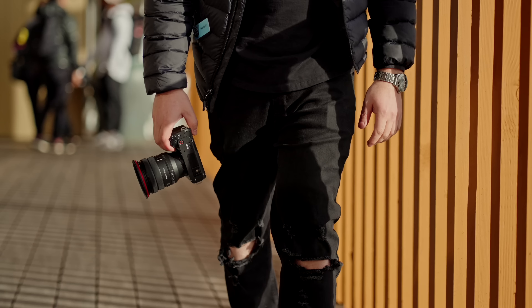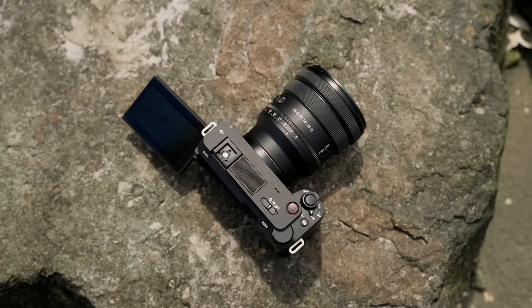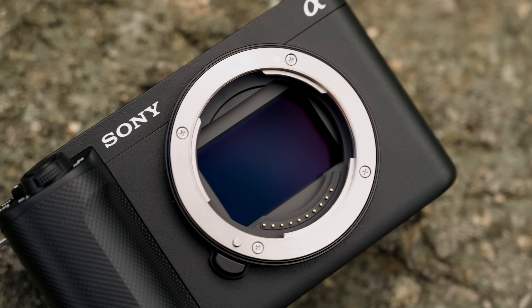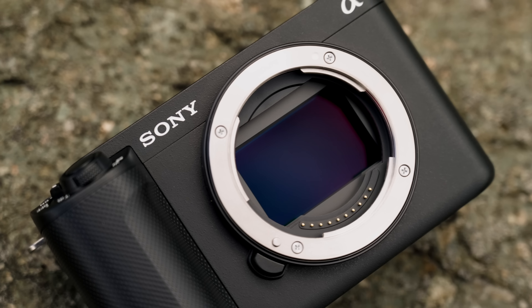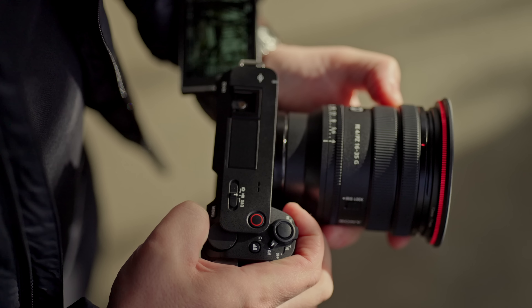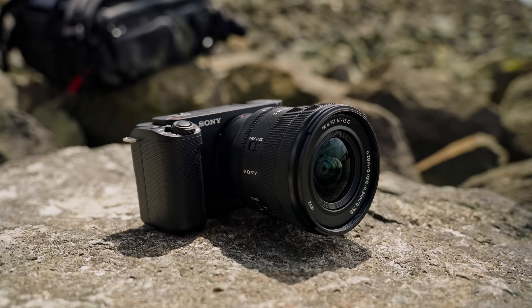Before I talk about the third reason, let's look at the body design. It's very similar to the ZV-E10, but it's basically an A7S III. The ZV-E1 looks almost exactly like the ZV-E10, but unlike that camera this has a full frame sensor and all the power of the A7S III. The sensor is the same 12 megapixel low light monster that's in the A7S III as well as the FX3, so you already know what that camera is capable of.